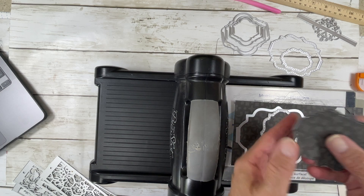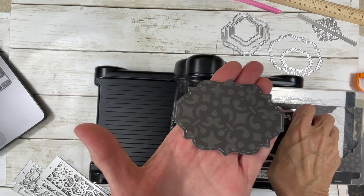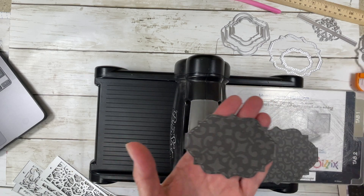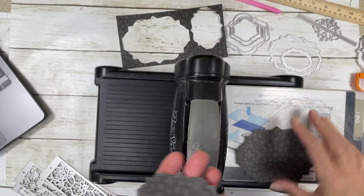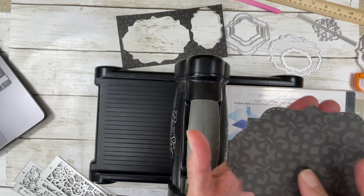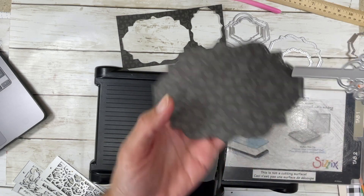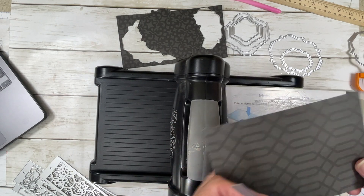Let's pick these up and take a look at what comes out. Look how pretty — can you see the detail in that? Isn't that beautiful? I think that is lovely. This is just a scrap piece of paper. I'm actually going to use these as some frames. I bet I don't have any coordinating paper to cut this out with.